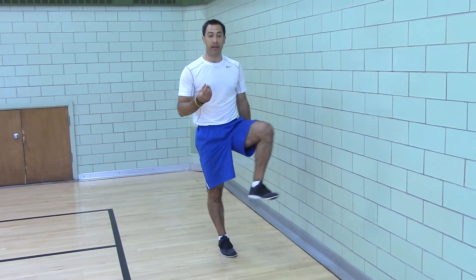By holding your leg, opening and closing, you have to balance and your foot proprioceptively reacts to all the perturbations of the swaying, and that causes your arch to develop.